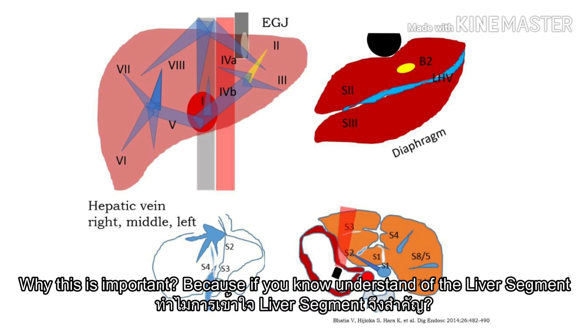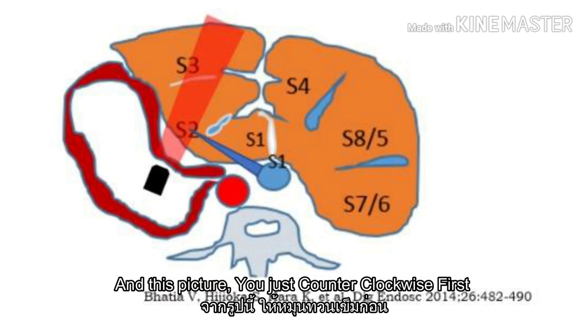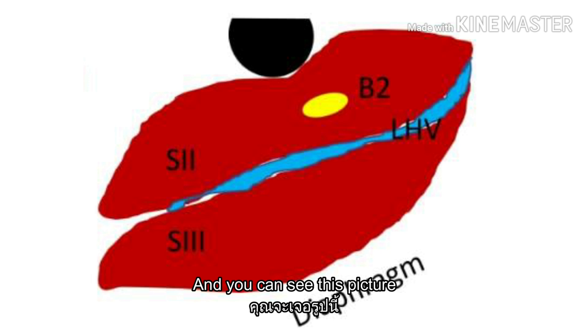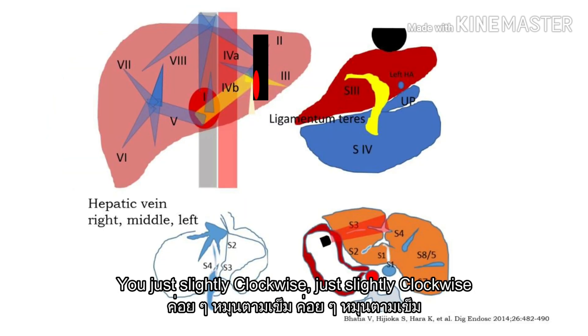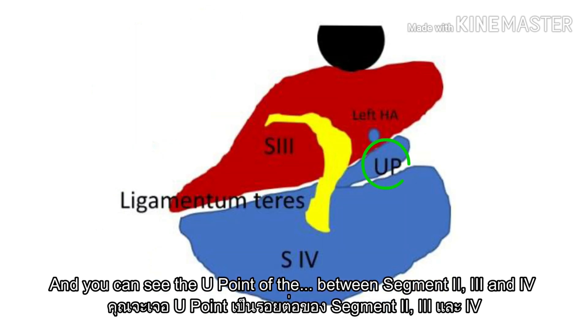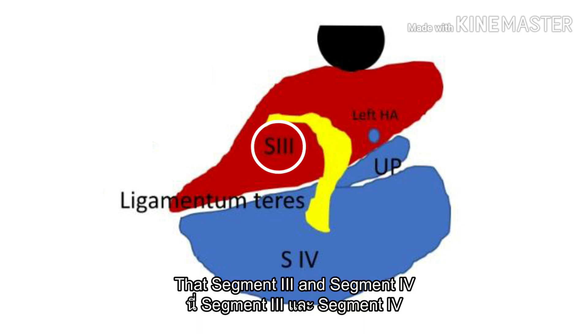Why is this important? Because if you don't understand the liver segments, it will not be easy for you to perform EUS-BD in the future. In this picture, you just clockwise first and you can see this picture. Then you rotate back and clockwise from segment 2, 3, and the left hepatic vein — just slightly clockwise. You can see the boundary point between segments 2, 3, and 4, then S3 and S4.